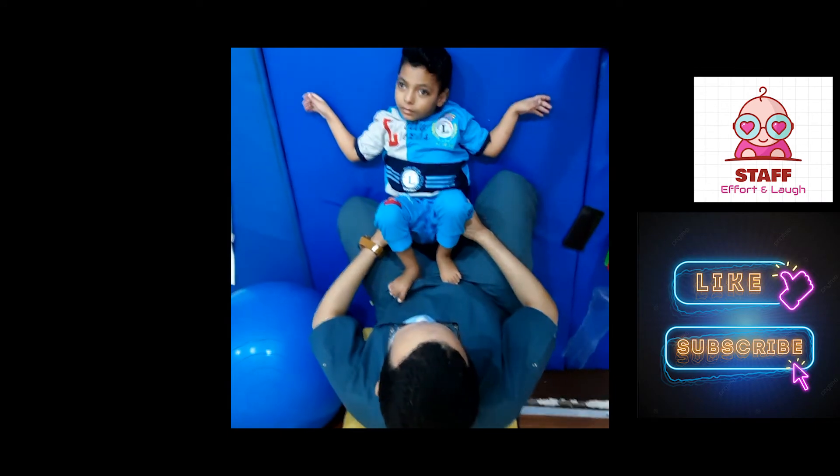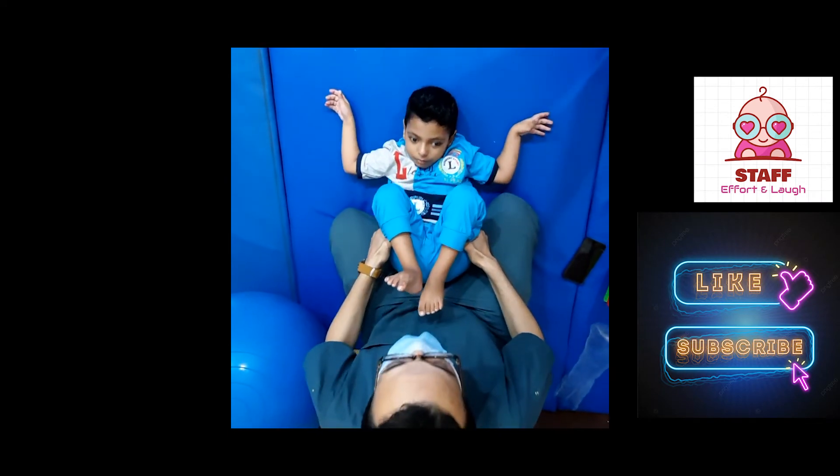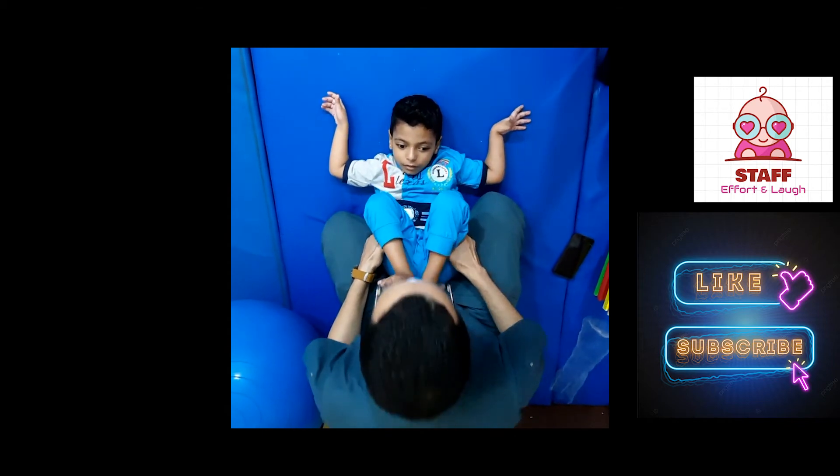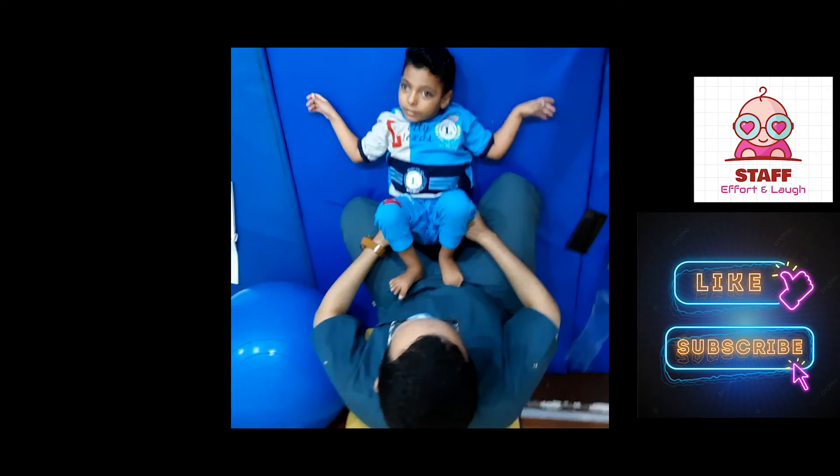Precautions. Number one: don't flex the thoracic spine. Number two: maintain the elevation of the pelvis. Number three: don't force any movement. If the baby resists the movements, reduce your pressure.